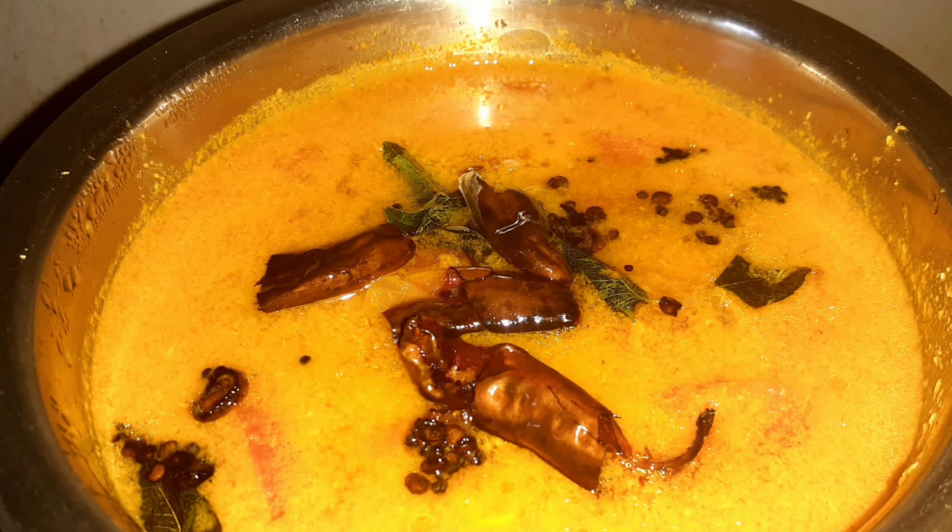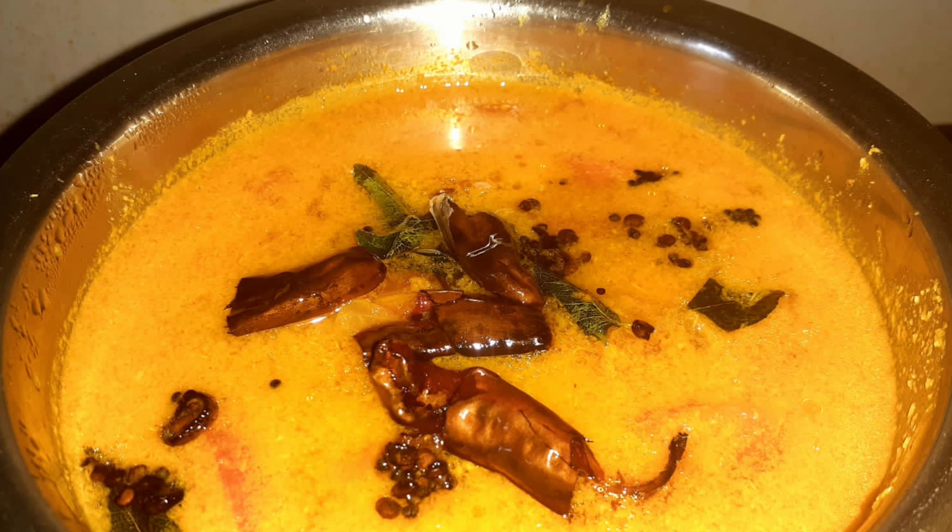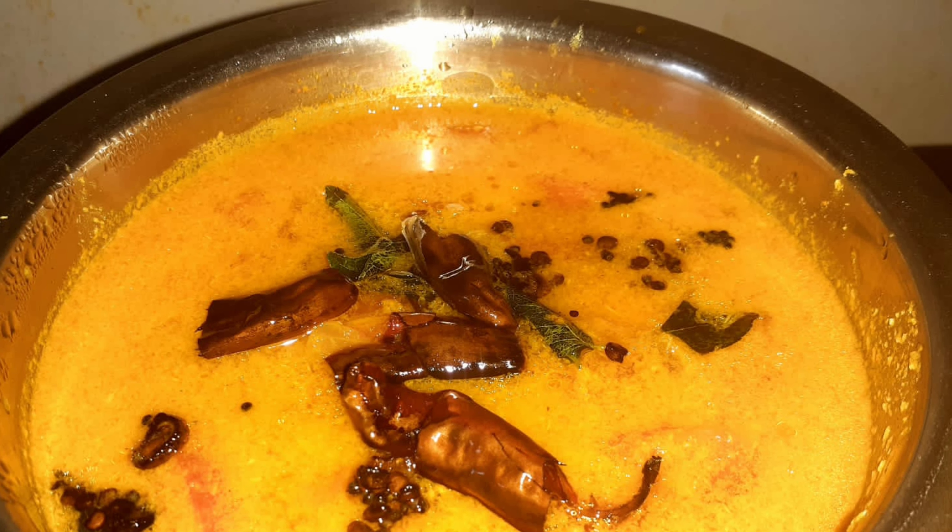Transfer our tempering onto our curry. This is the final look of our curry and it is looking so beautiful. I guarantee you that the taste and flavor is so good that you can eat almost one to two cups of rice. Please don't forget to try my recipe and subscribe to my channel. Thank you for watching and take care, bye bye.